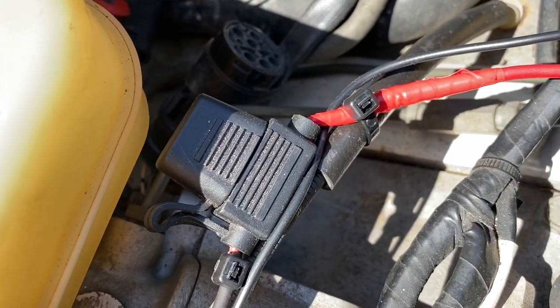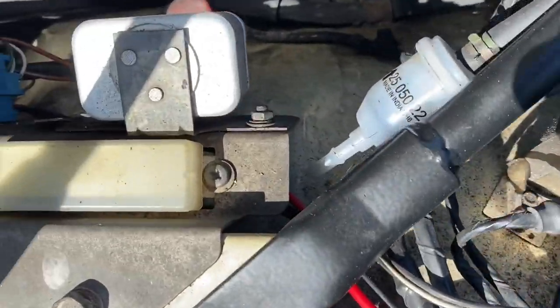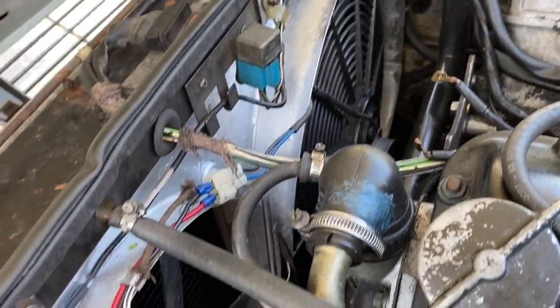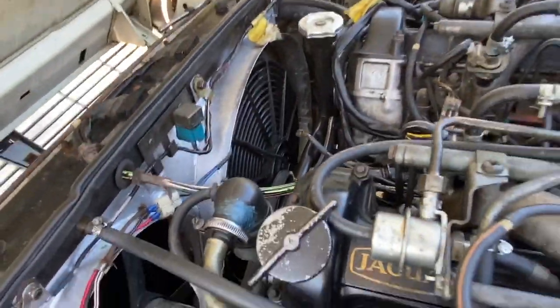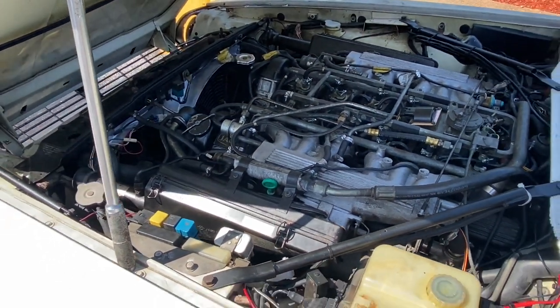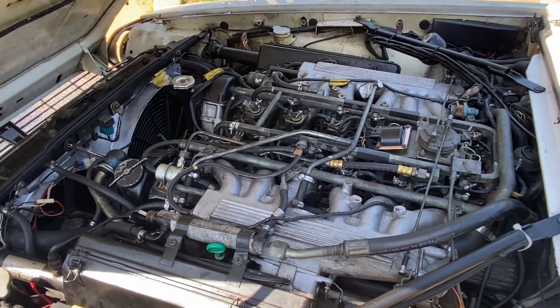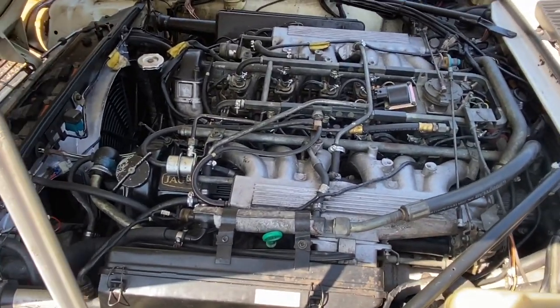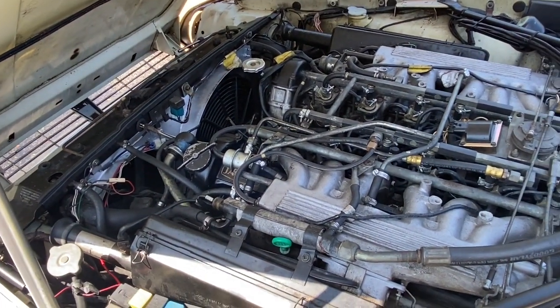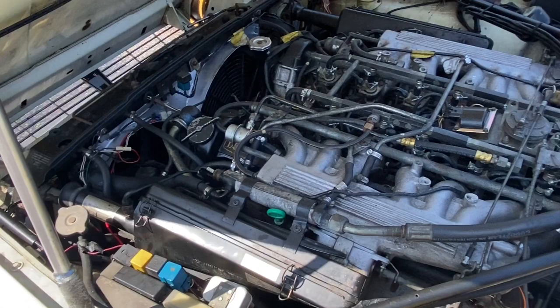My buddy did the electrical work — he put a trip fuse in so that if anything went wrong with the install, it would trip the fuse instead of frying my electrics, and he ran that line all the way around. One thing I still need to figure out is a controller to shut the fan off while the car is moving, because you don't need it on at speed — you have constant airflow going through the radiator. This fan is mainly for when you're idling in traffic. Finding a suitable method to turn it off from inside the cabin will be the next part of the project.